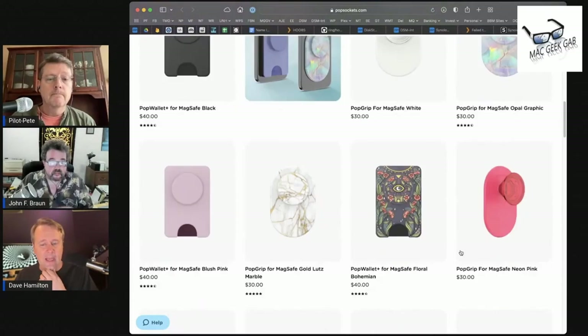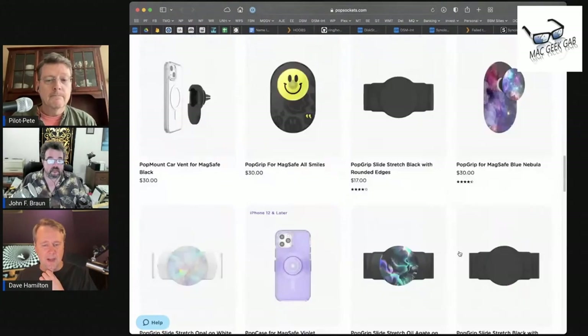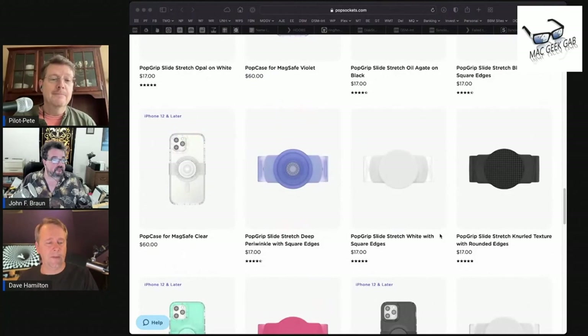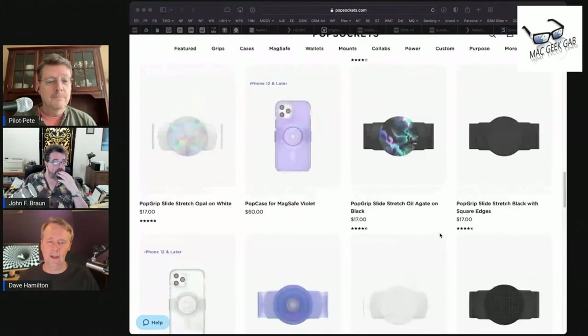I wish I'd known about these before my upcoming travels to Portland, but maybe before my upcoming travels to Greece I'll grab one of these. I'm pretty sure I've seen some variant of those in the various big box high-tech stores in the neighborhood. I'll keep an eye out — that's great, very cool, nice find.